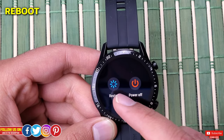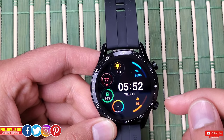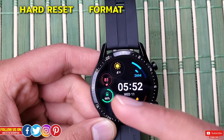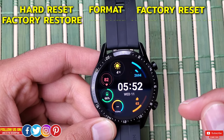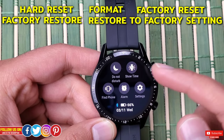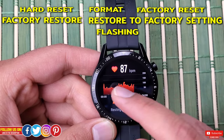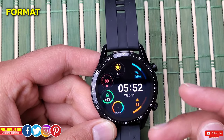If you ever get stuck in an unresponsive app, don't panic and format or reset your watch — try that trick first as it may help. Now let's talk about some other terms: hard reset, format, factory reset, factory restore, and restore to factory settings. These all basically mean formatting the device, and sometimes it's also referenced as flashing the device.